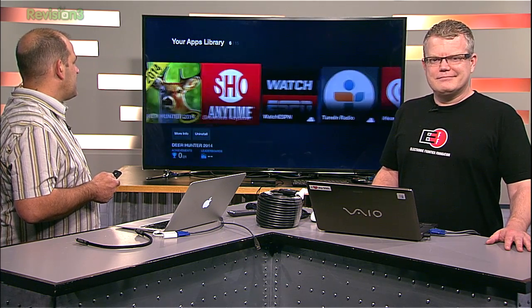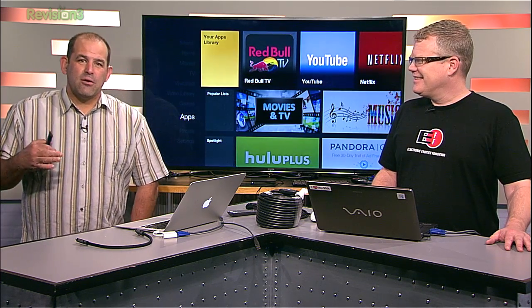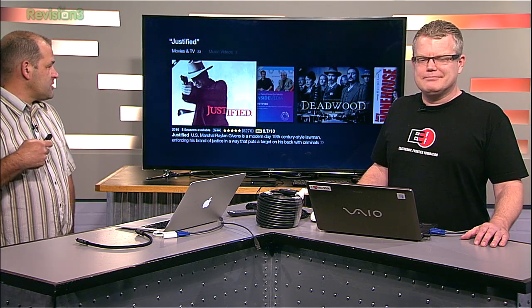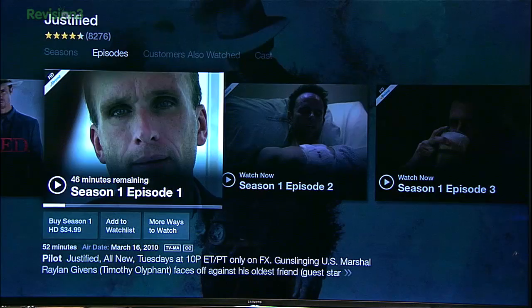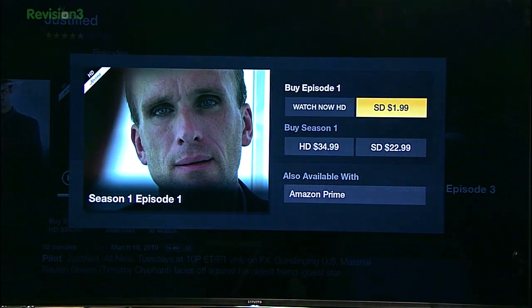I was kind of laughing when I fired it up — Showtime Anytime? Watch ESPN? But those are all preloaded and you can eliminate them. Search and browsing is really fast, and the voice search works to a point. I search for Justified — it pulls up options involving gun-slinging mayhem. Timothy Olyphant in Justified, Season 4. But notice — I can buy Season 1, but if I go to More Ways to Watch, it's also available with Amazon Prime, which I get for free.